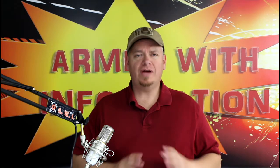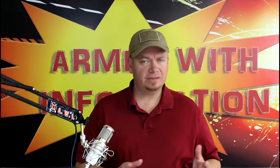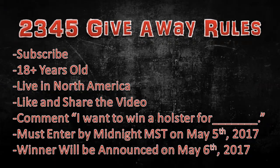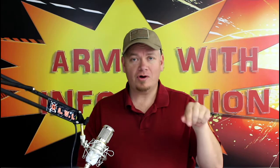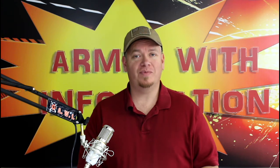Now you guys are going to need some rules, right? Because contests have to have rules. First off, you need to be a subscriber to this channel — first and foremost, you need to be a subscriber. So find that subscribe button — it's right down below. Put your crosshairs on it and click that trigger on your mouse. That's all you got to do to be a subscriber.